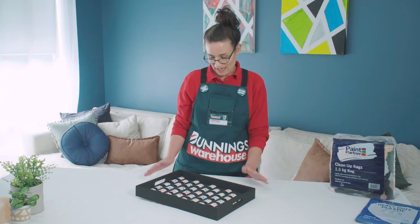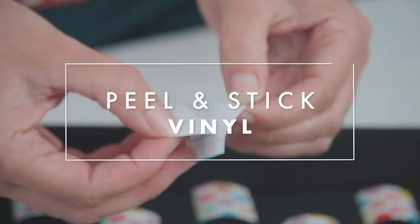Now that we've laid out our pattern, I'm really happy with it. I think it looks great. All there's left to do is peel and stick.